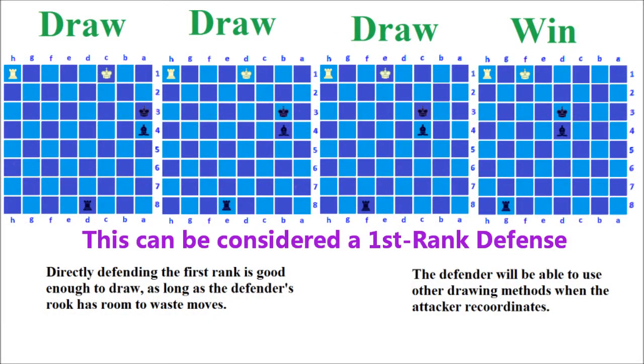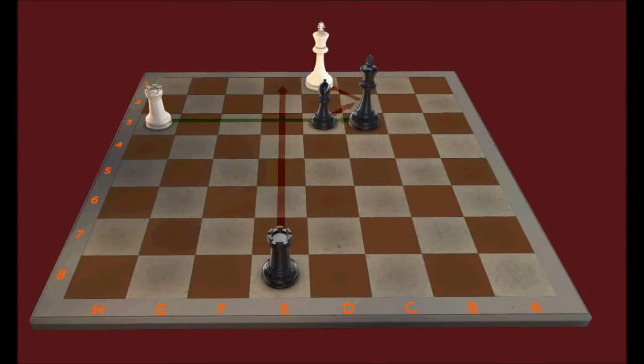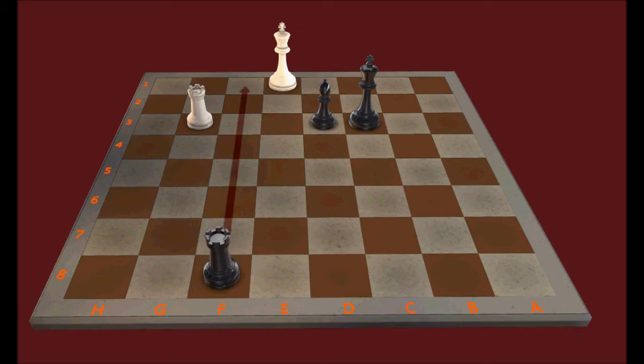White reserves the option of playing for a first rank defense, which is what white needs in order to get a draw. After bishop to d3, black still has the idea of check and mate with bishop to c2 check, but the bishop is pinned so black can't do anything with it right now. Black can maneuver the rook to threaten checkmate, which forces white's king one square within the bishop's triangle. Now black threatens a contact checkmate. White is unable to reach his end defense by force, but still has a draw with the first rank defense, and white's rook has just enough room to waste moves.